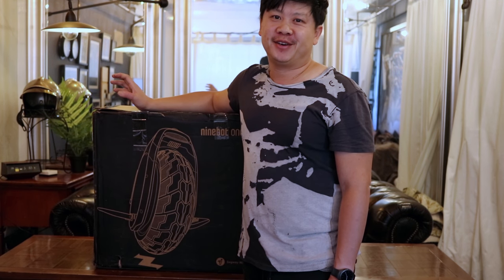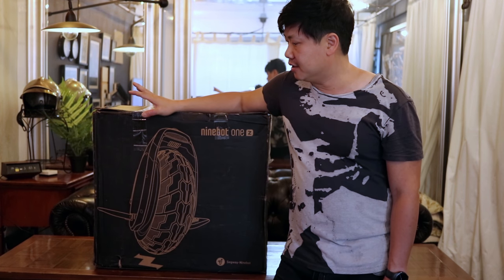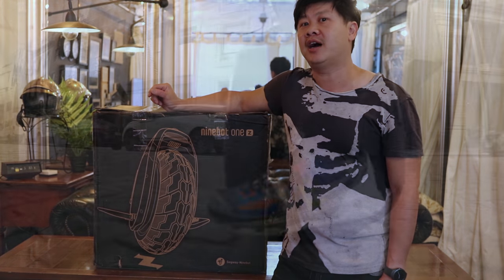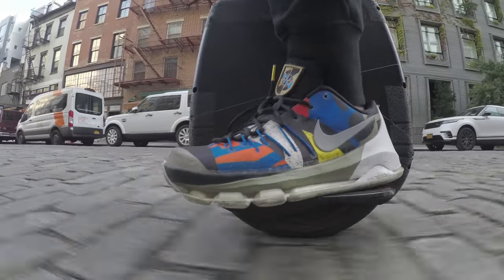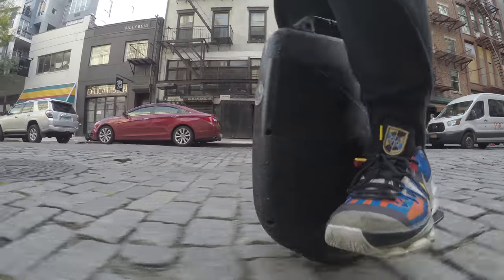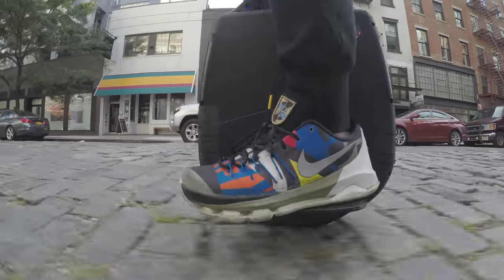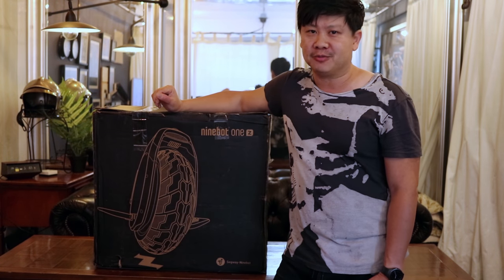Unlike some of the other EUC enthusiasts out there, this is only the second electric unicycle I've ever purchased. The first one I bought back in May was the IPS i5, which I've enjoyed tremendously riding around the city. I know these two electric unicycles are just about the most diametrically opposed you can possibly get, both in terms of size and weight — but I do have a good reason for it.